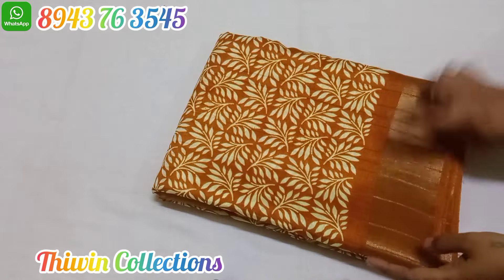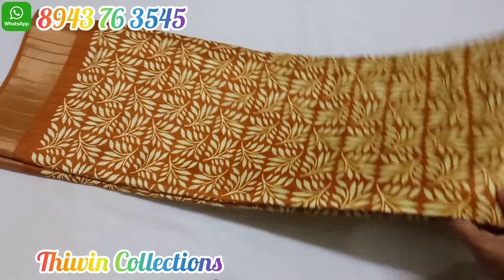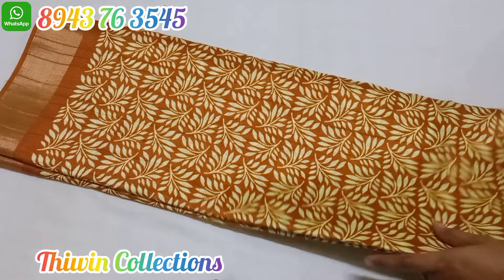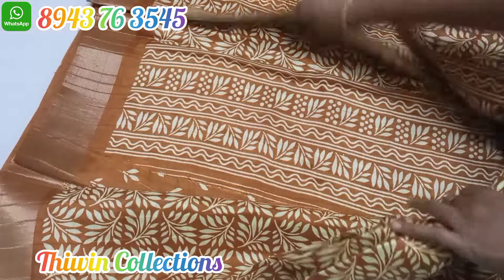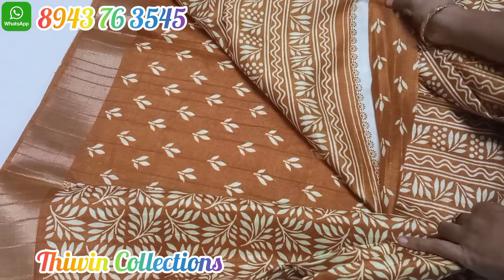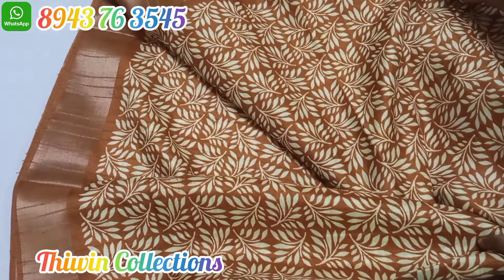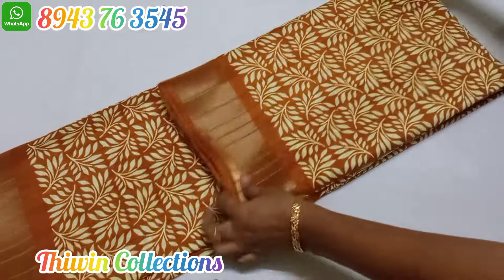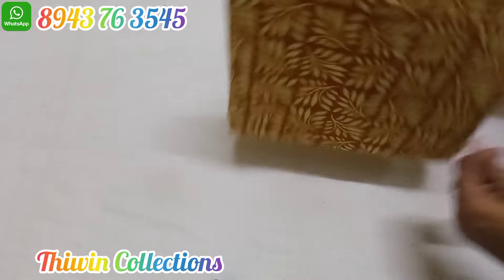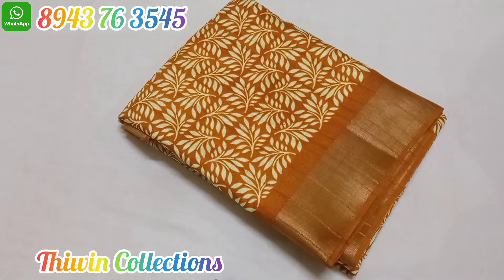This is a mustard yellow color sari with a design pattern and full contrast. The sari material is silky tape. Handloom silk, price only 620 Rs. The blouse will be neat, with a plain self design. This is a mustard yellow shaded sari with a full design pattern — sari number 9.